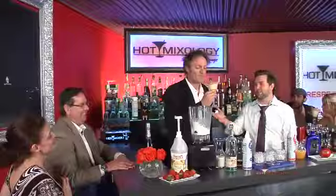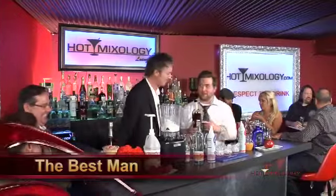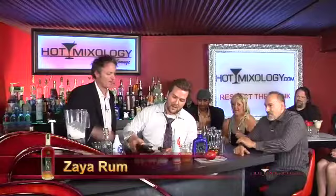This is the best man — we're making the Best Man cocktail. The best man is Zaya rum. Zaya rum is a super premium dark rum with beautiful molasses flavors in it. It's a drink for the men, so we're going a little short. We just call it the Dave.